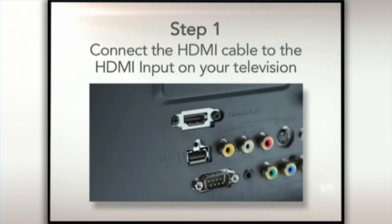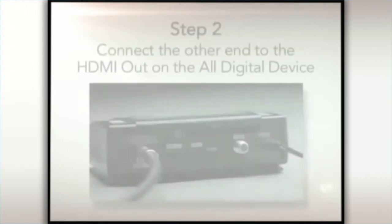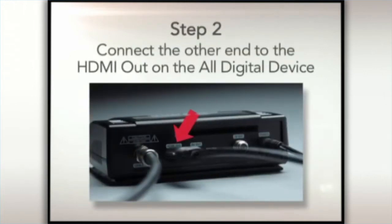Step 1. Connect the single end to the AV out on the back of the all-digital device.